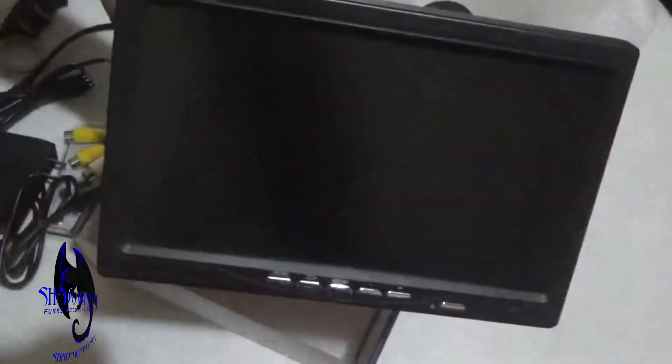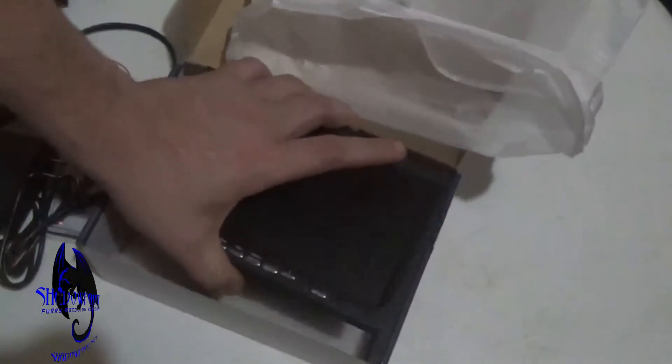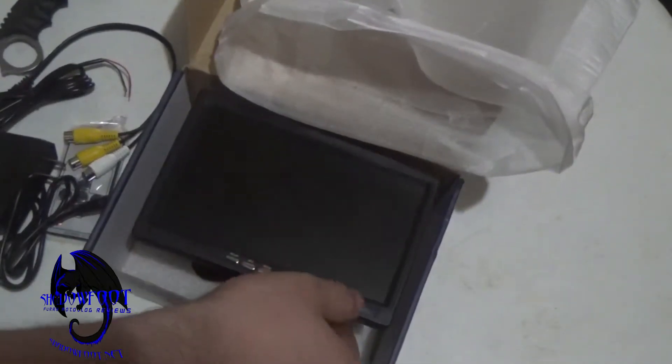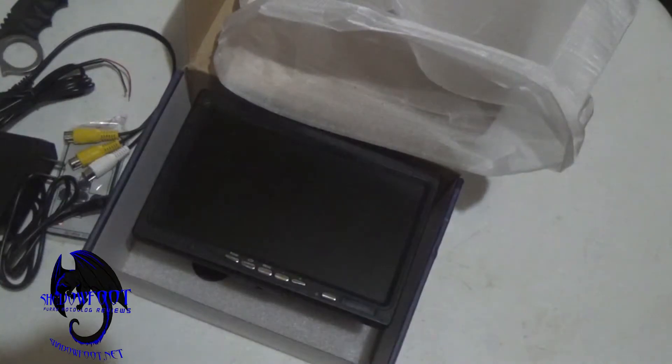There will be an upcoming review video on the performance of this device and a project that we'll be using it on. The initial impressions: looks like it's pretty good. Buttons are pretty strong, and it's basically a miniature TV, which we have a lot of usefulness for.